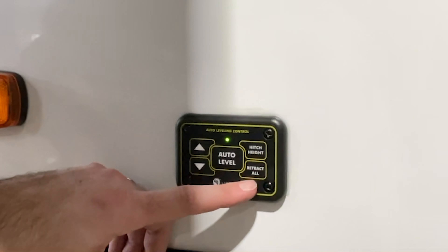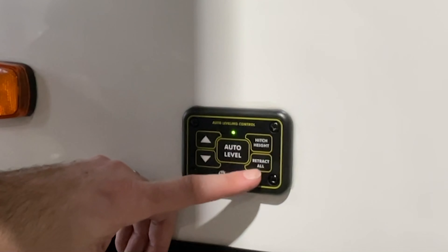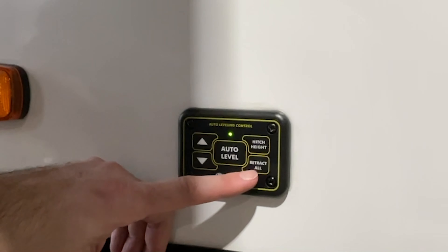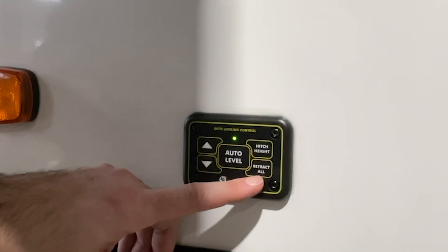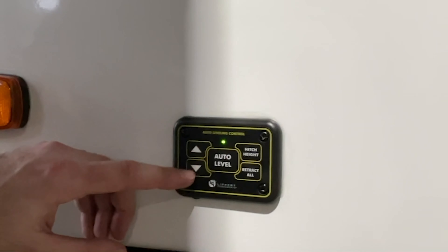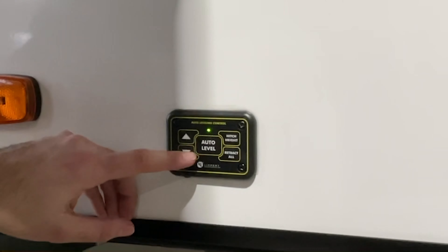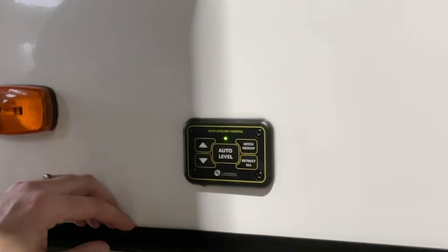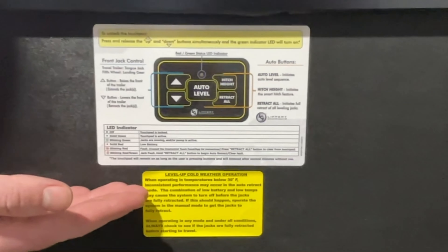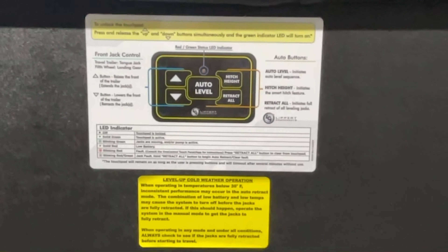You also have retract all, which retracts all the jacks. It is recommended that you be hooked up to the truck before pressing retract all. If there is ever a fault in the system, the only way to clear the fault and reset the panel is to press retract all. If you cannot get hooked up to the truck but still need to reset your panel, you can press retract all while not connected, though it's not ideal. The up and down arrows here only control the front set of landing gear — for the rear jacks, use hitch height or the inside control panel. Printed instructions are on this compartment door.